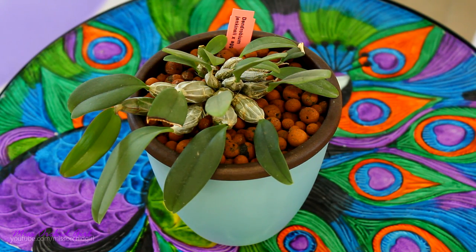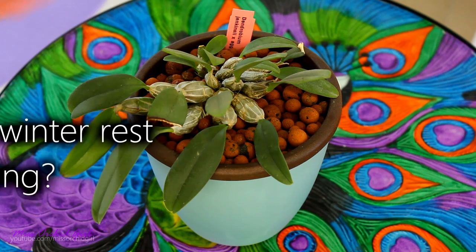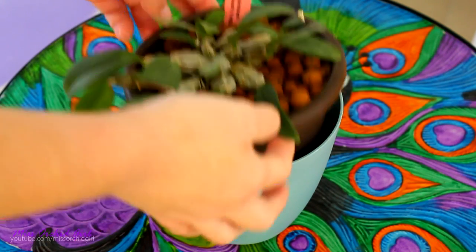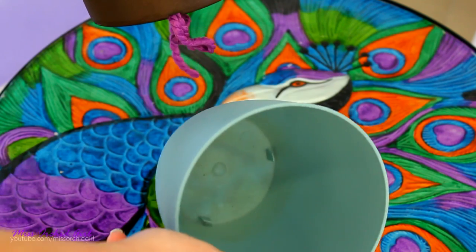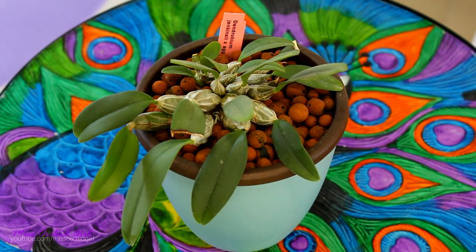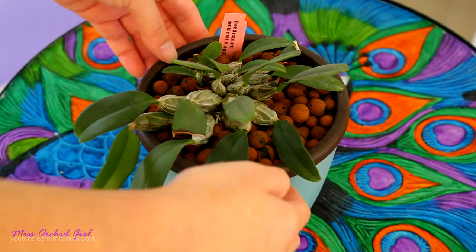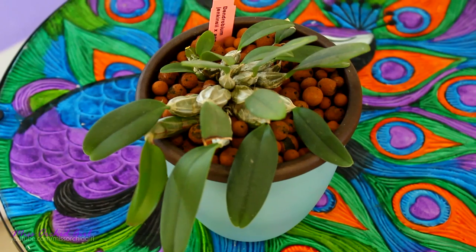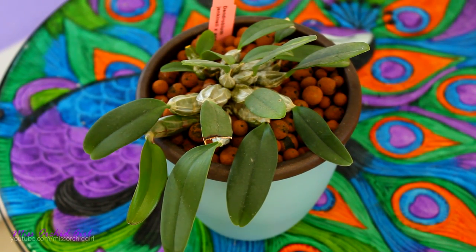A very common concern is that this system is not appropriate for orchids which need a winter rest, dormancy, or a pause from watering and fertilizing. If you think about the mask as a dish, there is really no difference between a regular pot and this. Simply don't water the orchid and don't leave water in the reservoir. This is what I do with some of my Dendrobiums. If you need to sprinkle a little bit of water, let it completely drain and then dump it out.